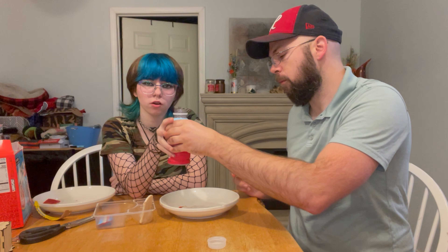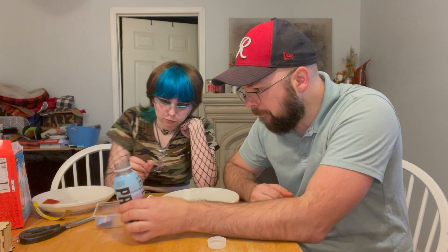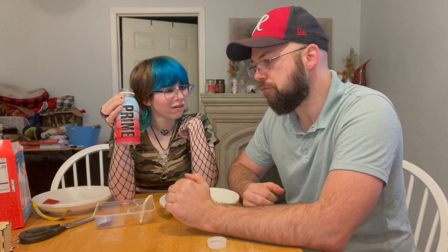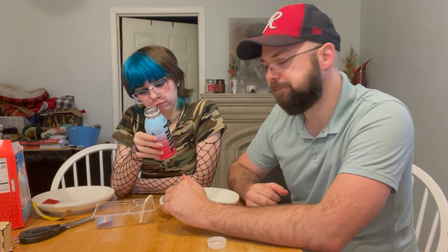KSI, Logan Paul — make these easier to open, they're hard to open. Cherry freeze Prime. Does it taste like Capri Sun? That is much sweeter. It says zero sugar, so it must be artificial sweetener. I've heard these taste like freeze pops — and that's exactly what it tastes like. Cherry freeze, I get it. It tastes like a non-frozen cherry popsicle. I would not drink this as a regular beverage — too sweet. Five out of ten.